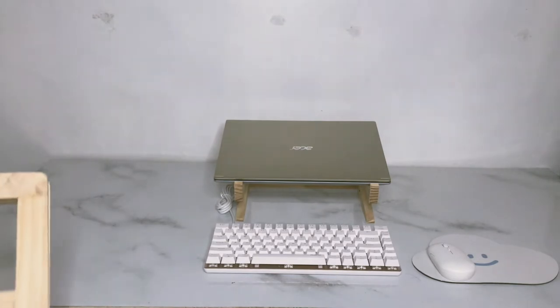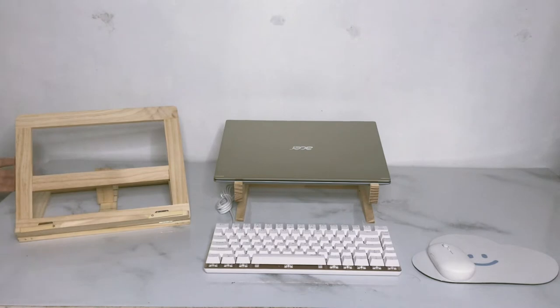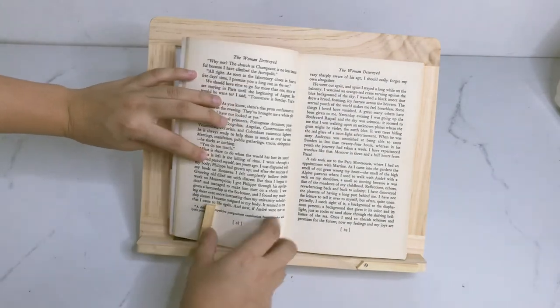On the left side of my laptop, this is where I keep my book stand. As a graduate student, I always read books and it's challenging to multitask. This is a very helpful way so that I can write down notes even while reading.